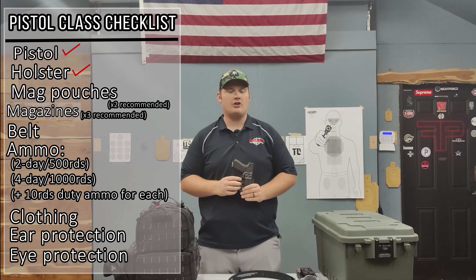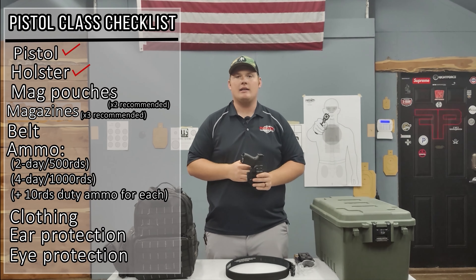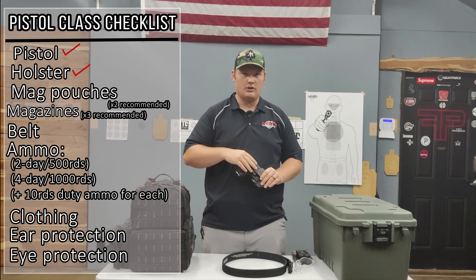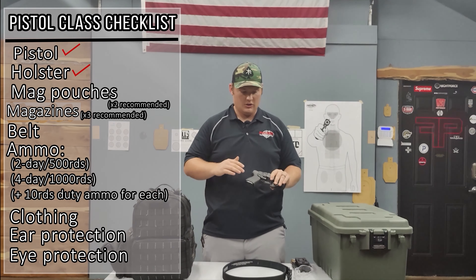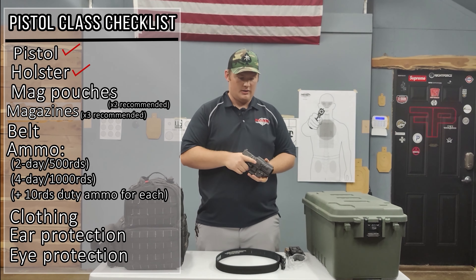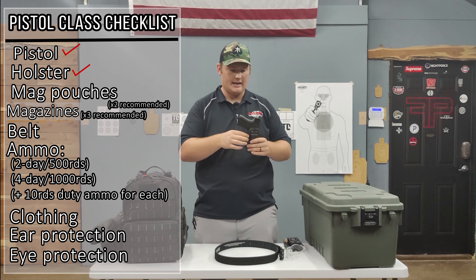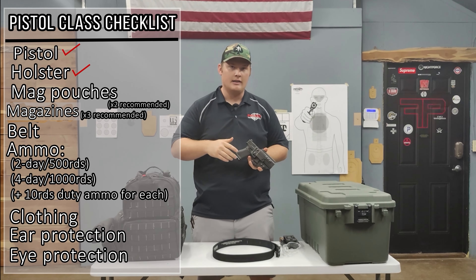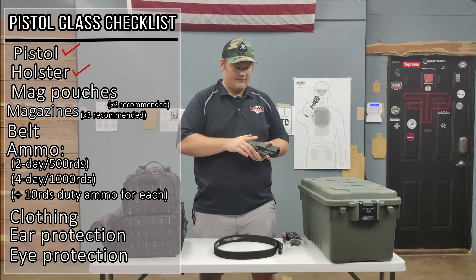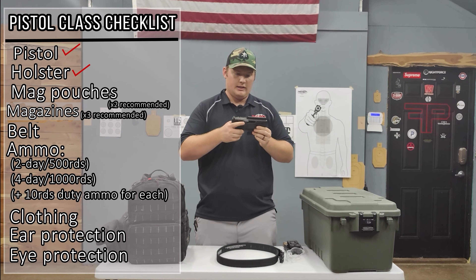Holsters come in all different shapes and sizes — there's a trillion of them out there. We do not recommend any nylon holsters or the Serpa holsters; we've seen bad things happen with those. We really want just a good solid Kydex holster so your trigger guard is protected. Something that clips to a belt, or like a Philster Enigma, but it needs to have hard sides, cover the trigger guard, and be built for that specific gun — molded to it. Universal holsters are one-size-fits-all but don't fit any of them correctly, so you want a holster specifically molded to your gun.